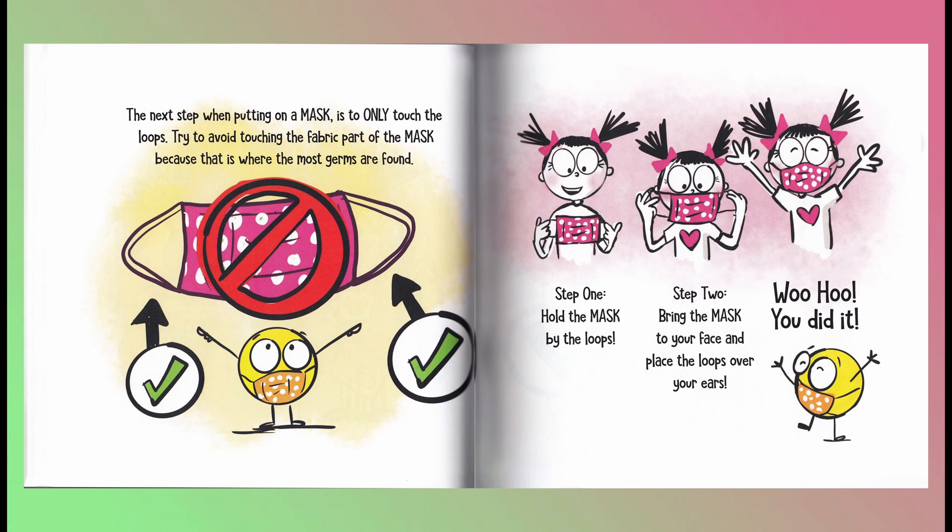Step two: bring the mask to your face and place the loops over your ears. You did it!